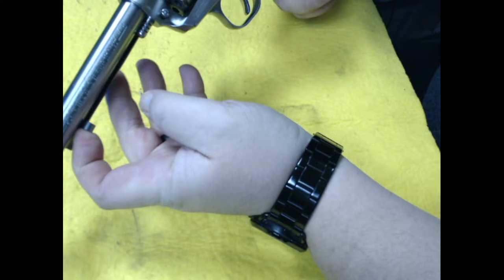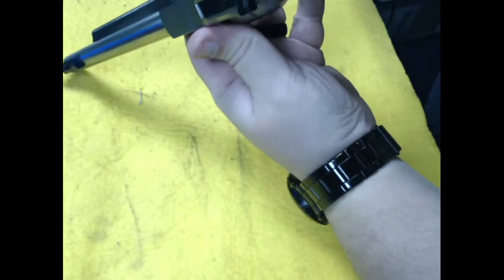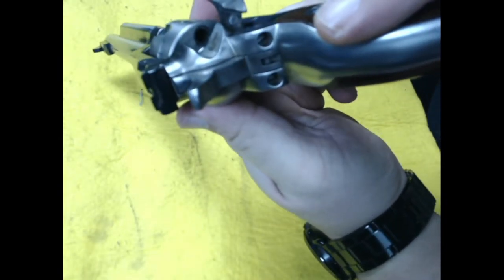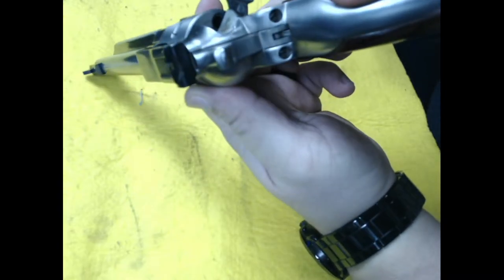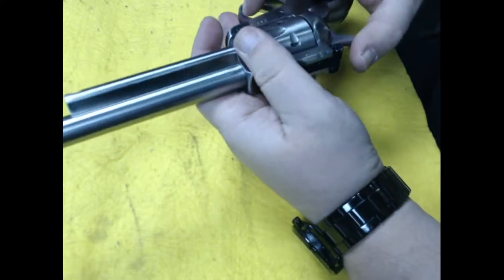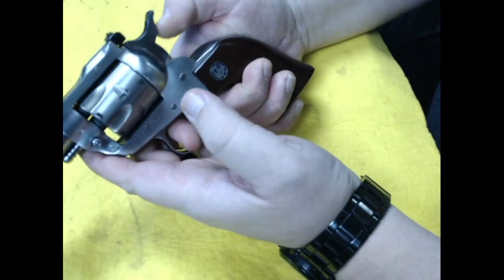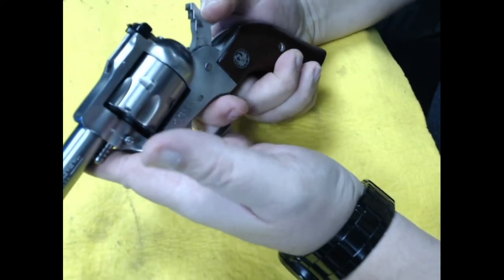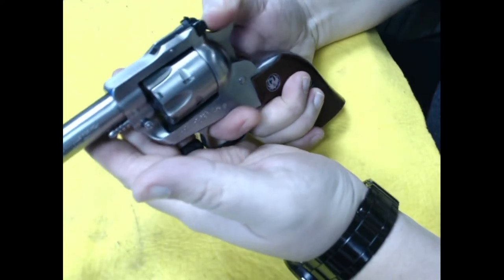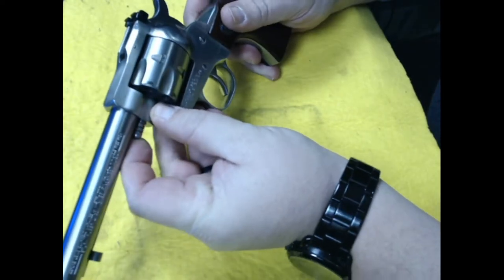This is how you extract everything — click, click. It's a good cleaning, you can see that. It's a single action, so you gotta pull back the hammer. It's a little clean.